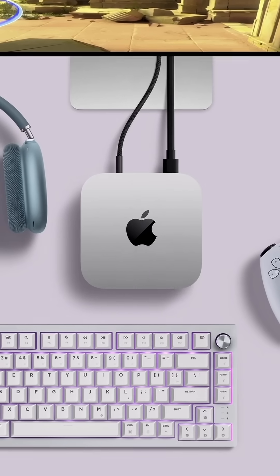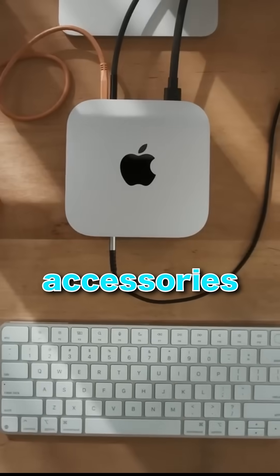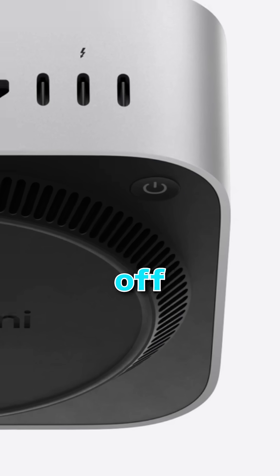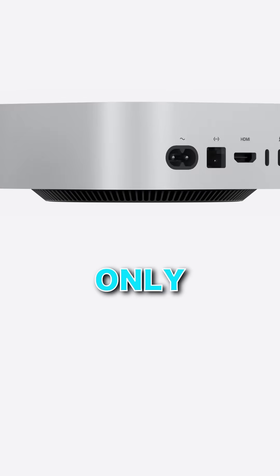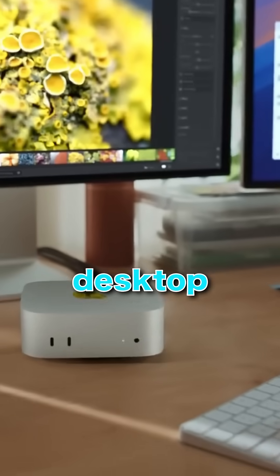First, let's talk ports. The Mac Mini has dropped USB-A completely, meaning you'll need adapters if you use older accessories. The power button is now on the bottom, so if you turn your Mac on and off regularly, this could get annoying. And remember those four Thunderbolt ports on the M2 Pro model? Now there are only three. The Mac Mini is now smaller than ever — just 5 inches by 5 inches — but this is still a full-size desktop computer.